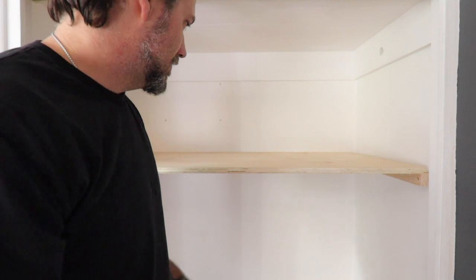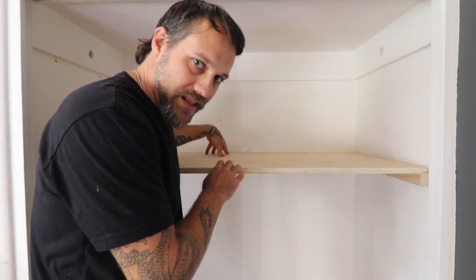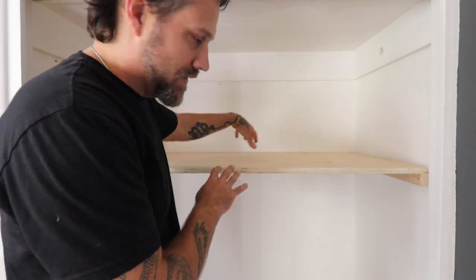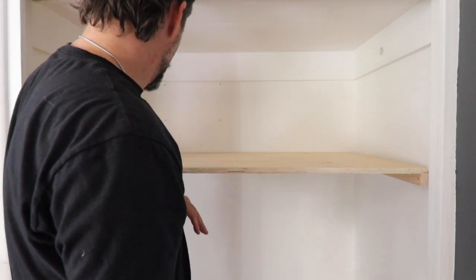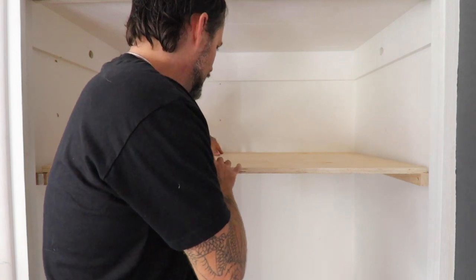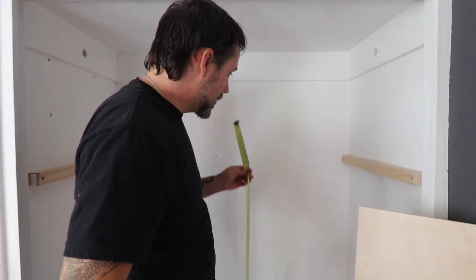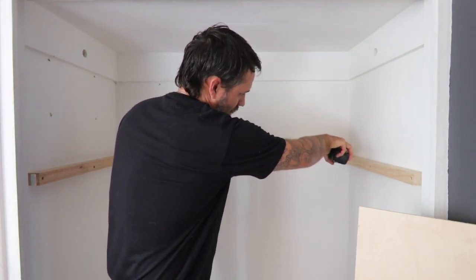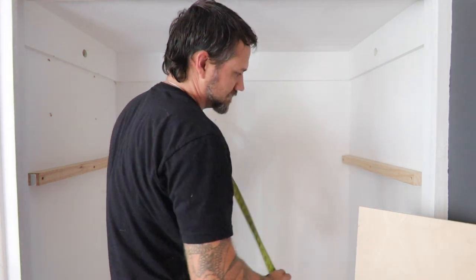If you do find that your shelf is sagging too much, you can put a ledger on the back. Actually, I am going to put a ledger on the back. I'll measure the distance between the two sides — it's 46 and a half inches — and I'll cut it just a little shy of that so I know it fits.